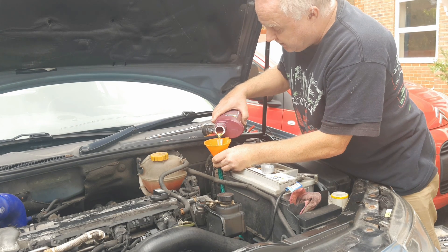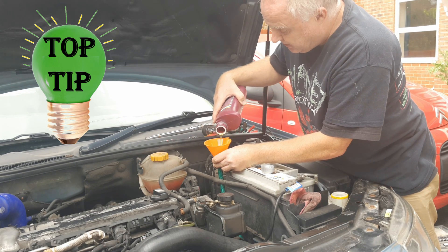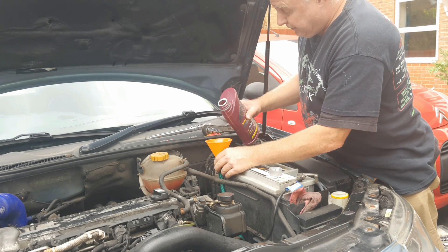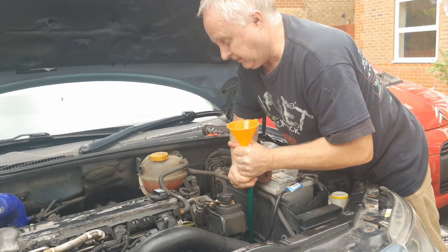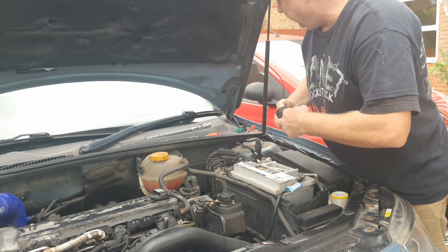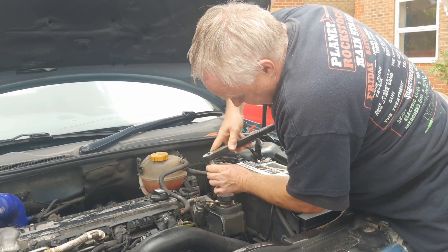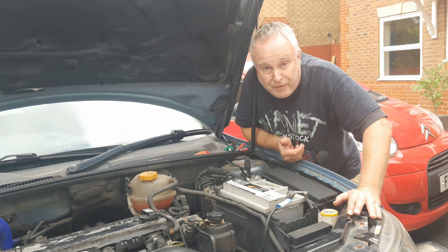As mentioned, this gearbox doesn't have a fill-and-level plug, so the only way to be certain it has the correct quantity of oil is to drain it completely and refill with the correct amount. Pour in the final 0.4 of a litre, then remove your funnel and fill tube. Don't forget to reinstall the fill plug — I find I can start it off with just my forefinger and thumb, but get your hex in and tighten it back down properly. No need to go too mad with the torque. Then drop the car back on the ground and you're ready to go.